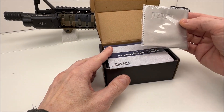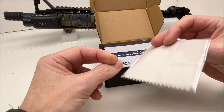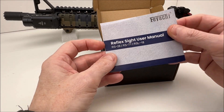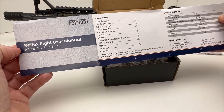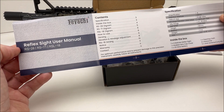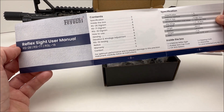Let's take a look at what we get in the box. We have a cleaning cloth with the Faiachi logo on it — always nice to have. We have their user manual, which covers the RS-28, RS-71, and RS-18 — so three different sights in this design category.